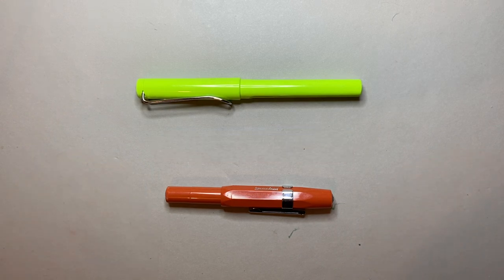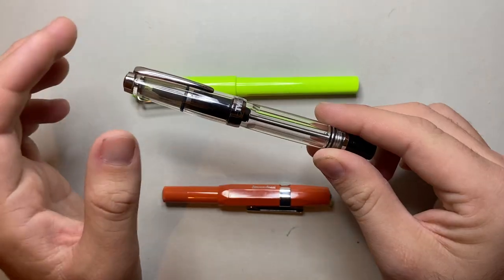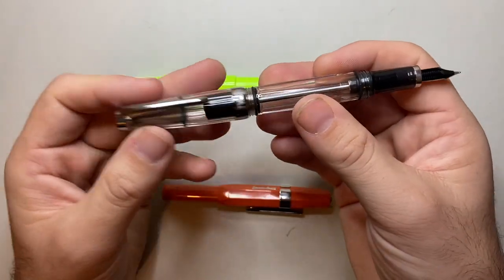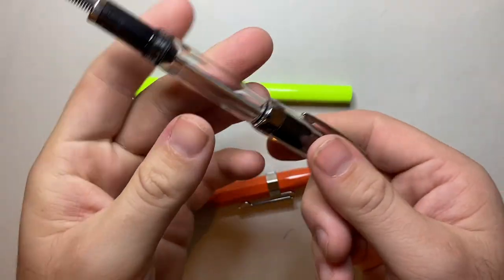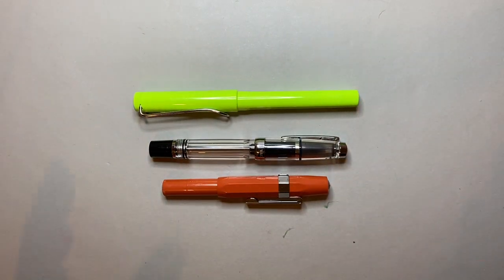The next pen I wanted to show you is from one of my favorite brands, and that is Twisbi. This is the Mini or VAC Mini fountain pen. Twisbi make a couple of pens in this size — there's also the 580 Mini or whatever it's called. It's a full size pen when it is posted; you screw to post and it makes a good size pen in the hand. This is the VAC filling system pen, similar to the VAC 700. But like the other pens in this video, it's on the smaller side, and so I don't consider these to be naturally full size pens, but when they are posted they are perfectly usable.